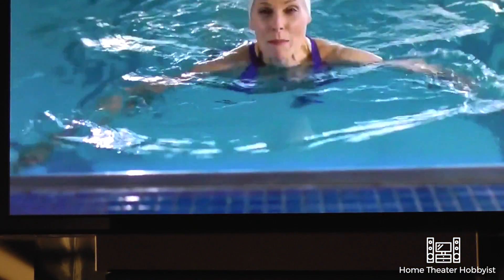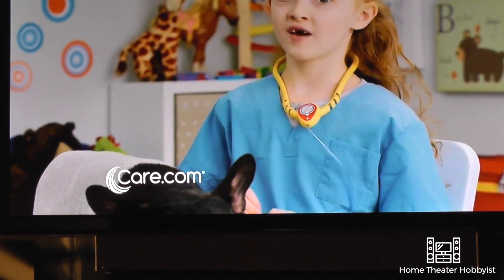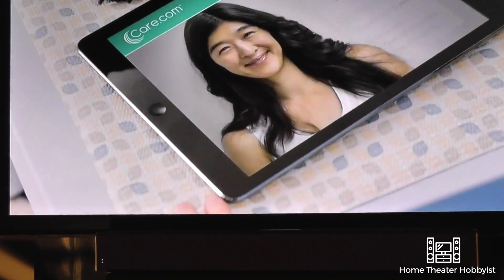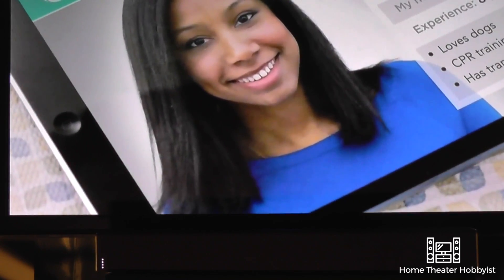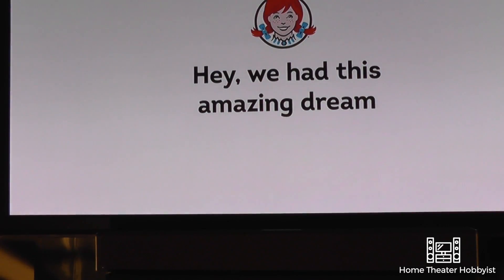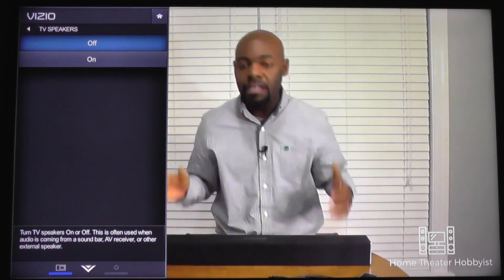Now that everything is connected, it's time to turn on the TV. Hit the mute button on the TV. Turn on your sound bar or your audio device. Check the input to make sure it's correct. And now you have volume — oh yeah, now it works! On some TVs like this Vizio you'll have to go into your menu settings, go to audio, find your TV speakers and turn them to off or external.